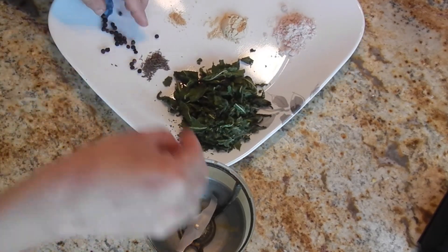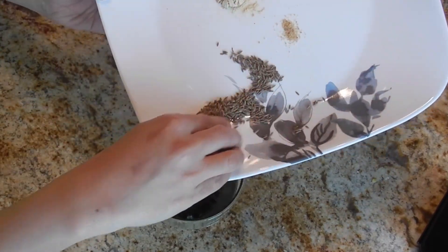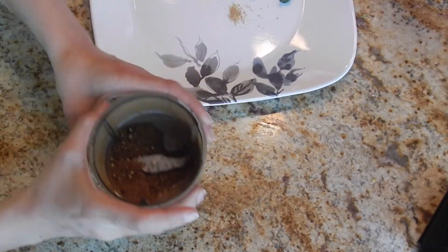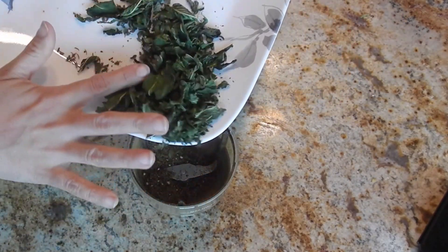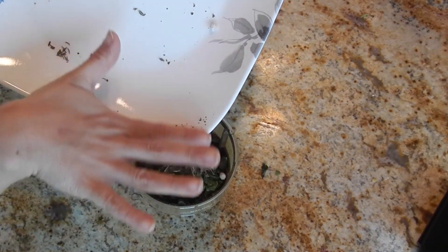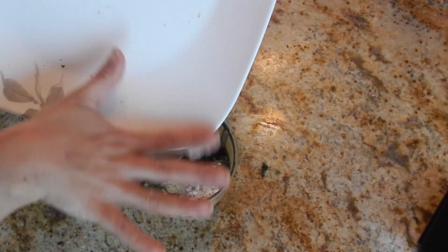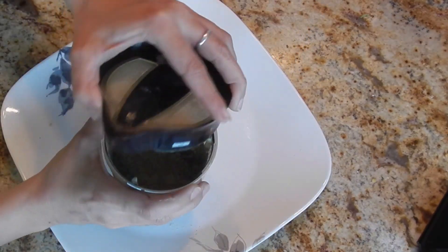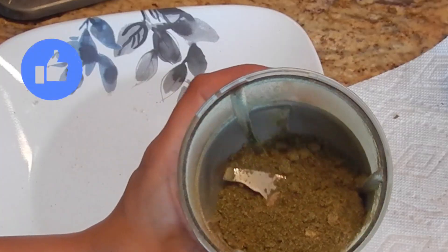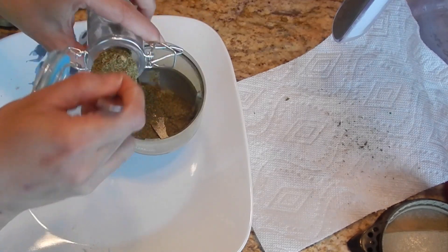Now let's start making. First, we will grind the peppercorn and both types of cumin seeds in a dry grinder. When we have a coarse powder, it's time to add in the remaining ingredients — dry mint leaves, dry ginger powder, asafoetida, and rock salt. Pulse 1 to 2 times again to get a nice fine powder. Our beautiful green raita powder is ready.